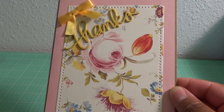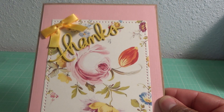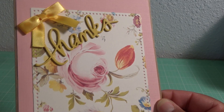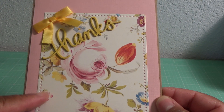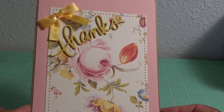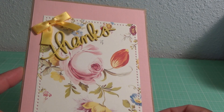I used a 'Thanks' stamp from Mama Elephant and I cut like three of them just to give some dimension. Then I used the Avery Elle dotted dies to cut that border. I think it turned out pretty cute. The bow was just from my stash — I think it's Bow Bunny, I'm not sure.